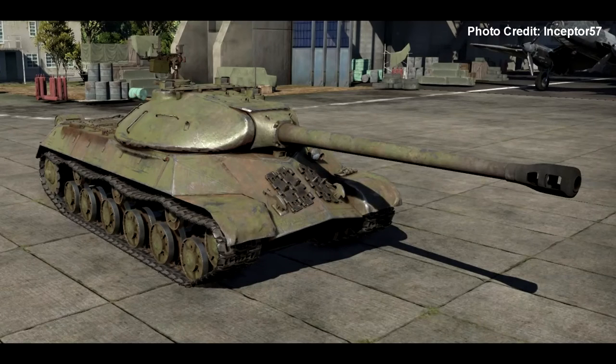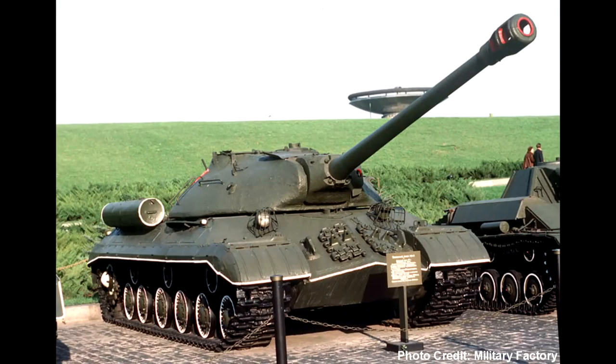It was used by Egypt in the Six Day War against Israel and their M48 Pattons. In this example, the IS-3 was to the Patton what the Tiger was to the Sherman back in World War II. Going at the IS-3 head on was certain death, but if you got around to its sides, it was much much easier to take it out.